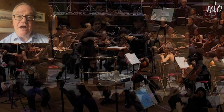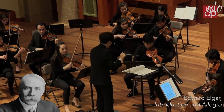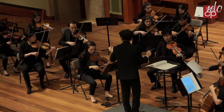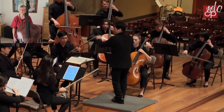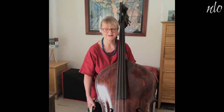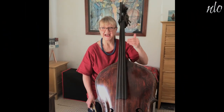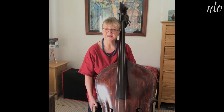Stringed instruments are very agile. So in a full-size symphony orchestra, you get 16 first violins, 14 second violins, 12 violas, 10 cellos, and eight double basses. Eight double basses is a full-size section. So that's 60 players in all.